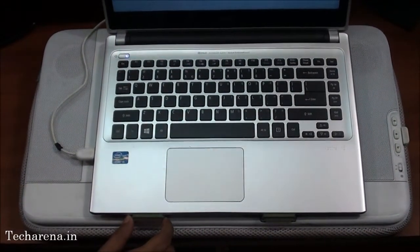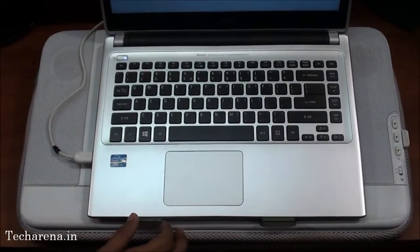There are hinges at the end to hold the laptop from sliding down. The grip is good to hold the laptop from the base.